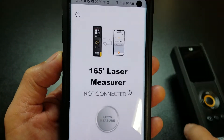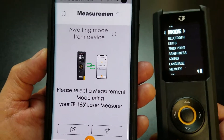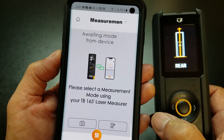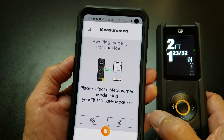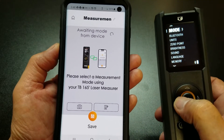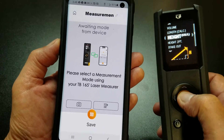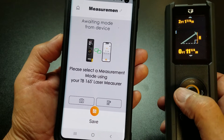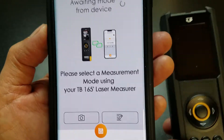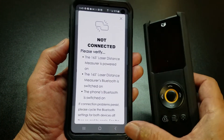After doing all that work and getting the two devices paired up, I was excited to use the app. I choose a mode and the device is saying 'awaiting mode from device.' Selecting a mode from the measuring device doesn't seem to be working. And they spelled 'measurement' wrong too. Wow, that is disappointing. Well, maybe there'll be an update to the app and they'll fix that.